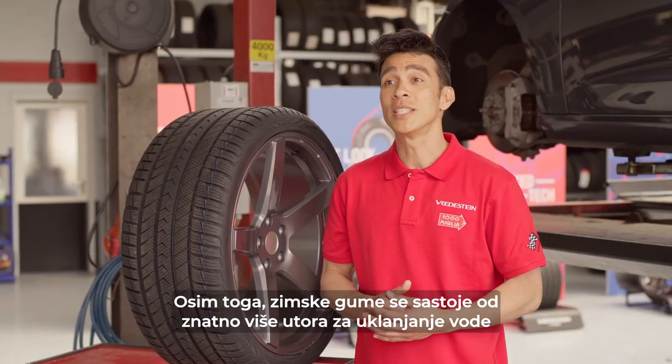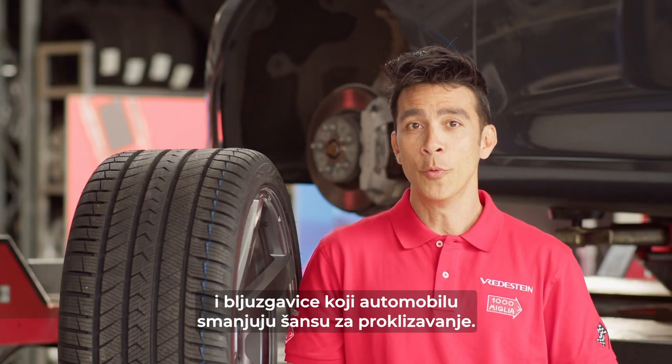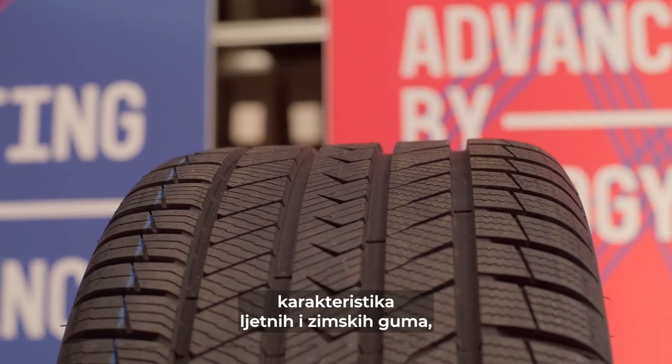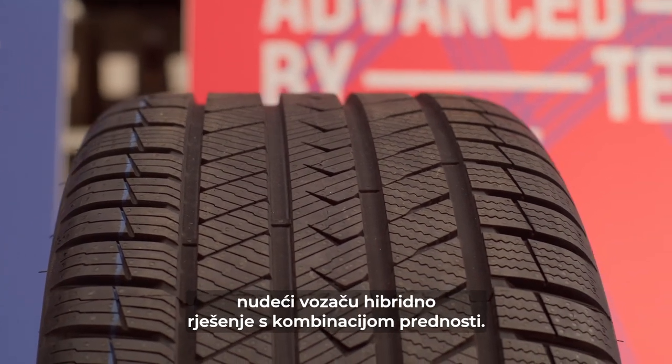Additionally, winter tires consist of significantly more grooves to clear water and slush from the car, which decreases the chances of hydroplaning. All-season tires are a combination of characteristics of summer and winter tires, offering the driver a hybrid solution with the benefits of both.